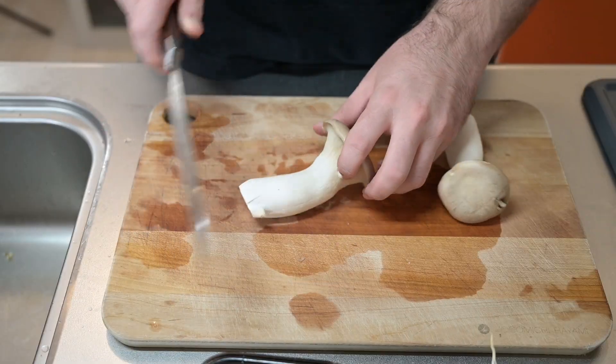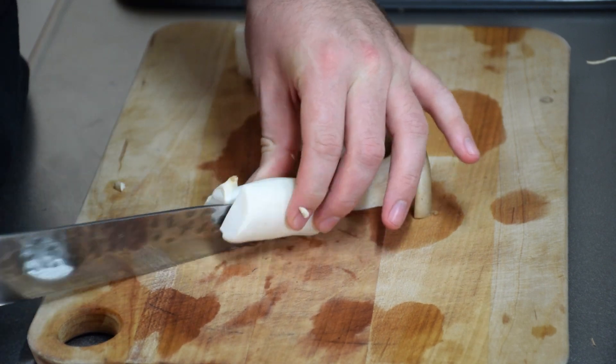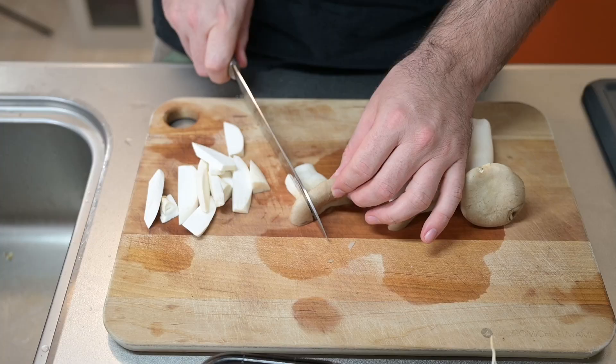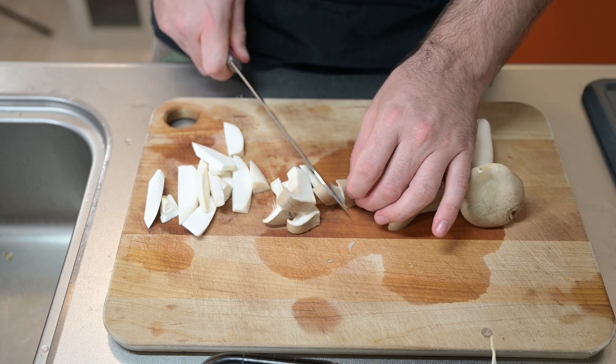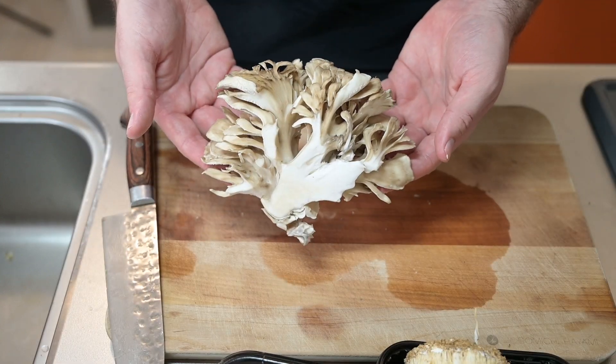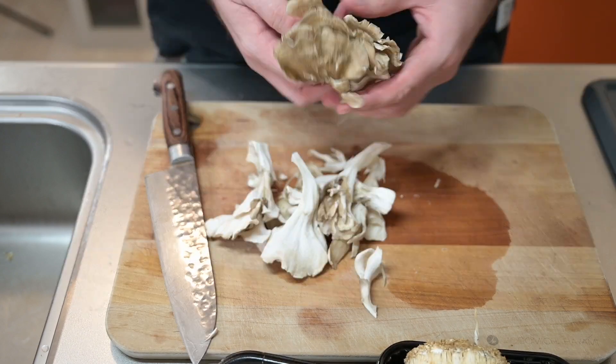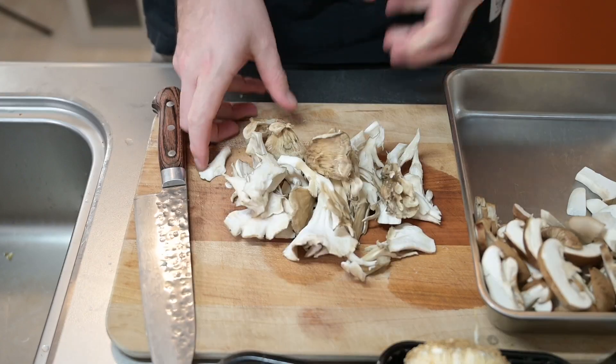Next, the eringi trumpet mushrooms. Cut the stem from the cap near where it bends, cut each part in half and then into slices. Set those with the shitake. Next, the crazy looking maitake — I'll cut off the tougher base and add it to the stock pot. The rest I'll just break apart; they come apart really nicely like this. I'll set those with the others.